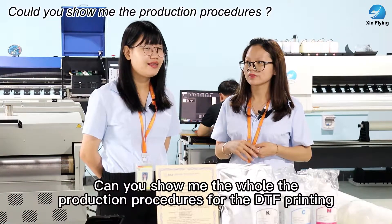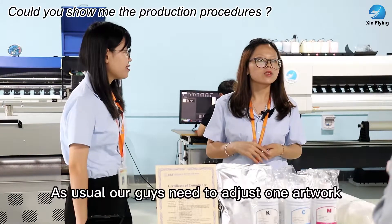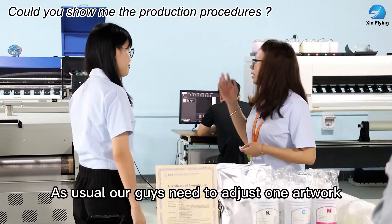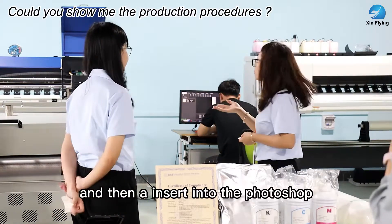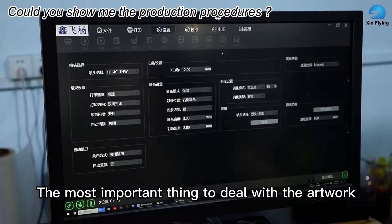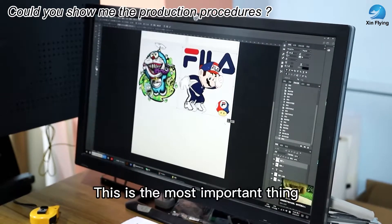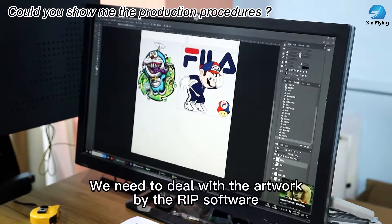Can you show me the whole production procedure for the GTF printing? As usual, our guys need just one hour, and then insert into Photoshop. The most important thing to deal with the artwork is to create the white in a spot color channel. This is the most important thing we need to deal with.